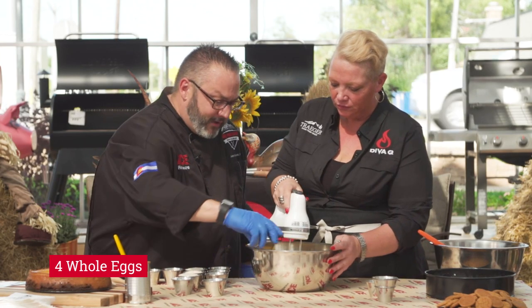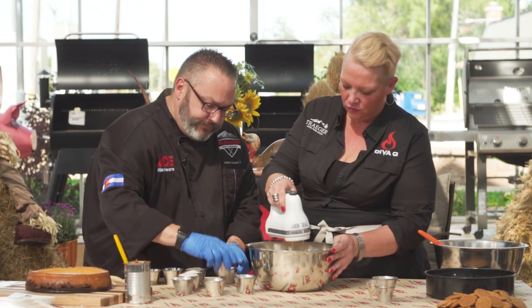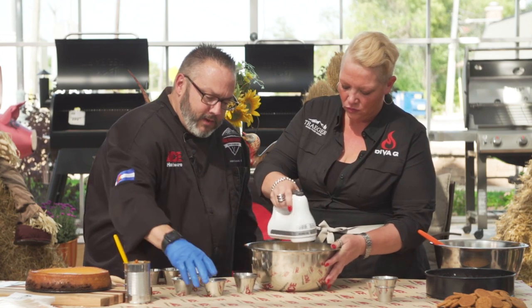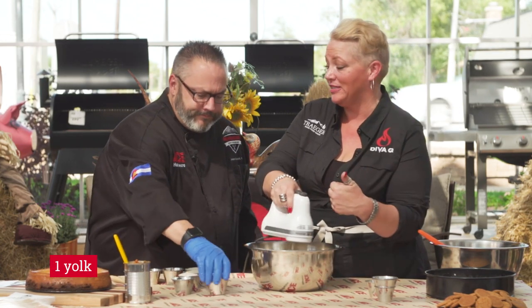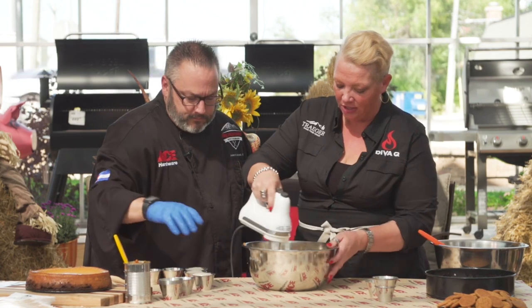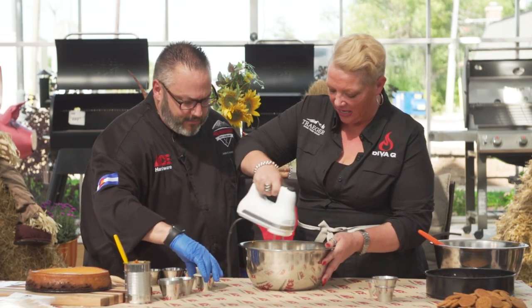Then four whole eggs — one, two, three, four — and then for good measure, just one extra yolk. That's giving you some luxurious texture. The proteins are binding all that cream cheese together, and the egg is the glue that holds a lot of stuff together when it comes to cheesecake.